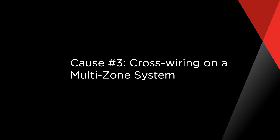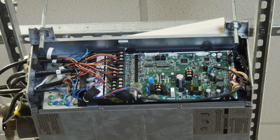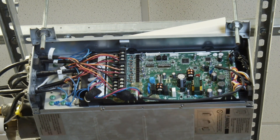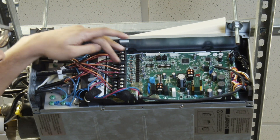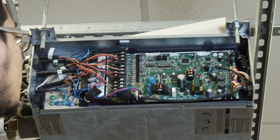Cause number three: cross wiring on a multi-zone system. If you have a Mitsubishi Electric multi-zone system and one room is always over-cooling while another room is never cool enough, that could be an indication of cross wiring. Our multi-zone systems have electrical wires that run from each indoor unit to either the outdoor unit or a branch box. These wires not only power up the indoor unit, they also communicate with the equipment.